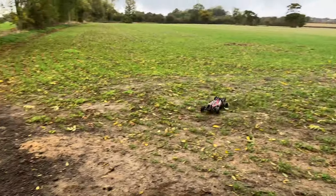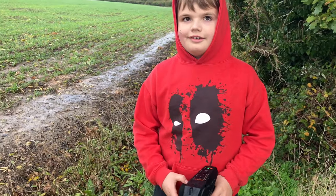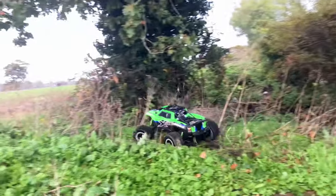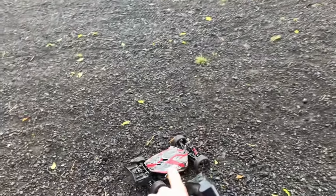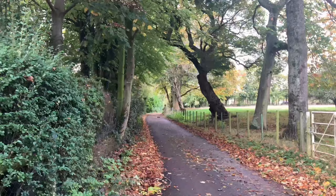Oh no! Slidy on them. I've put a 14 tooth pinion on there now, so I want to do a quick speed pass. 45 — okay.